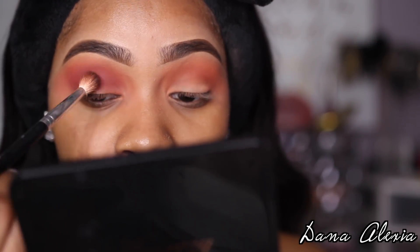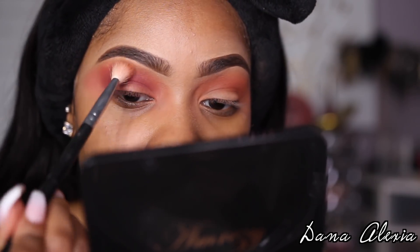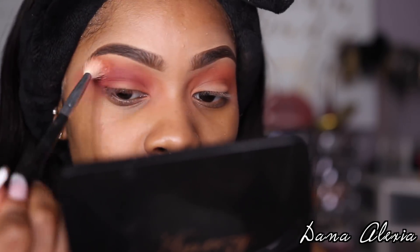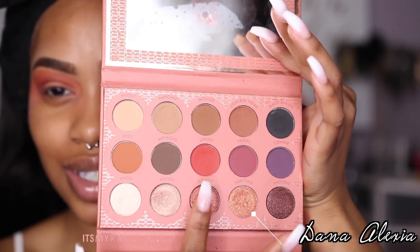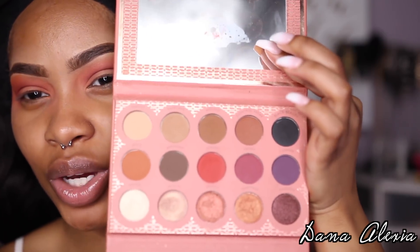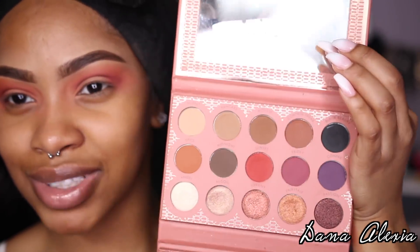As I'm blending out that shade, I'm going to slightly drag it onto my lid. Then I'm just going to take the number A10 brush from ABH and blend out those edges. For my lid, I'm going to use the It's My Ray Ray x BH Cosmetics palette and go in with the shade Sunset — it's like a really nice peachy pink, kind of a hot pink with a peachy undertone. Honestly it's such a beautiful shade. I'm going to apply this with a flat eyeshadow brush that has a little bit of fluff to it.